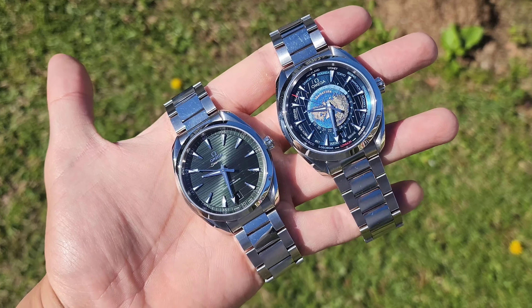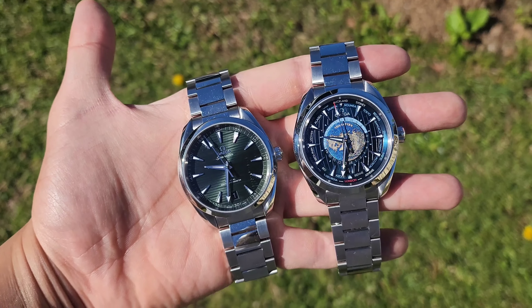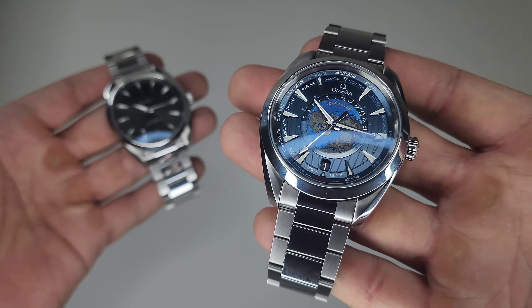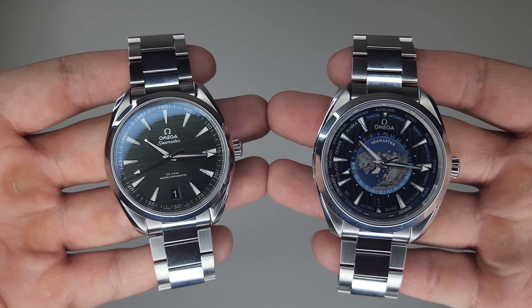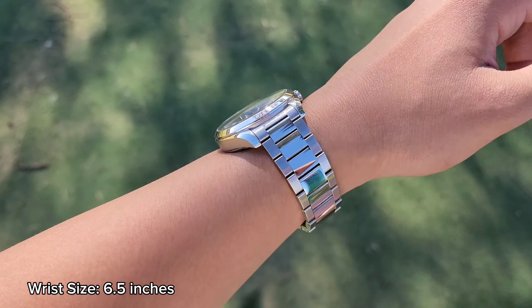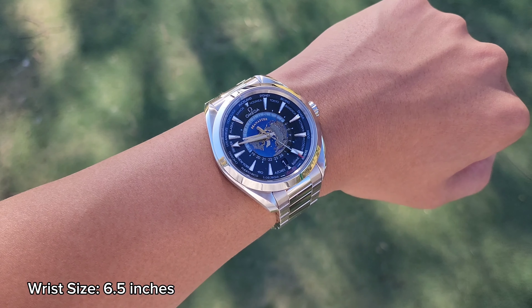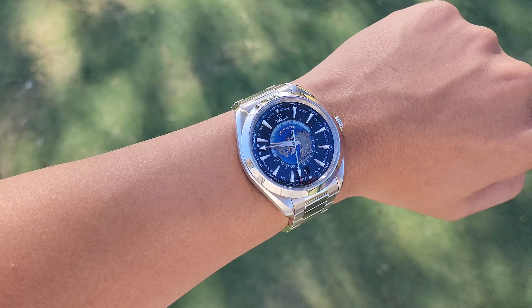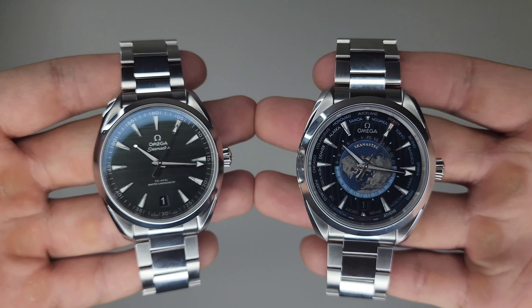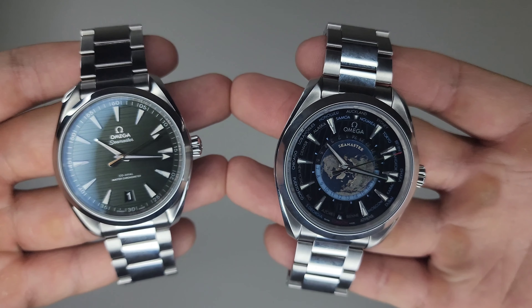However, this creates a whole world of difference when taking into account strap options. If you're looking to throw the watch on a strap, the Arquaterra 41 will have a wider array of options compared to the 21-millimeter strap requirement on the Worldtimer. The lug-to-lug distances also impact the wearing experience. The Arquaterra 41 has a comfortable distance to ensure the lugs don't hang off the wrist on most people. The Worldtimer, on the other hand, has quite a long lug-to-lug at 50.3 millimeters, which starts to create problems for those with smaller wrists where the lugs may hang over — though if you have larger wrists, this shouldn't be an issue.